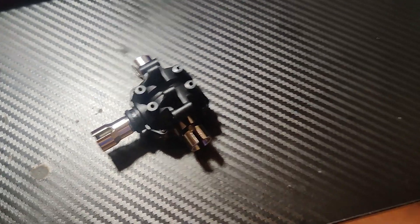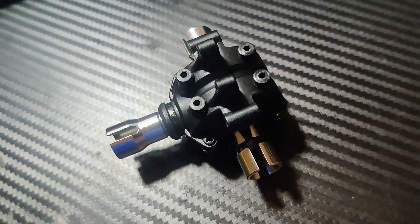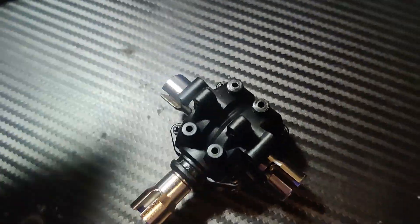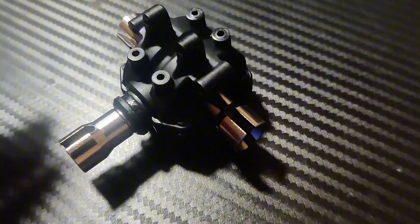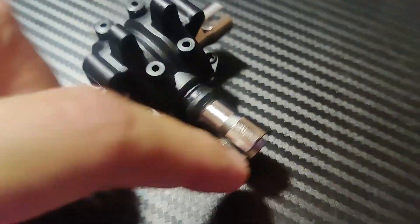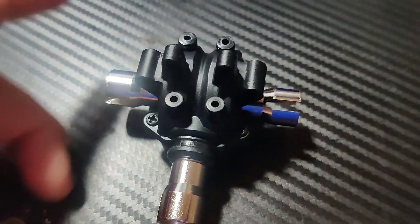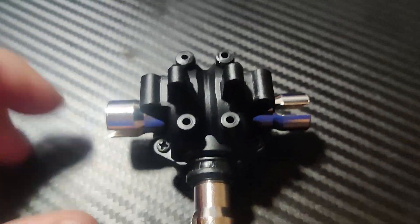Guys, sorry for the little poor quality here. I can't even turn on my flashlight — I got a little battery, gotta put this thing to charge. Anyway, I finally found a great differential. I found this beauty right here on Amazon. Let's give it a nice little spin.